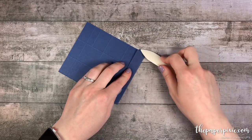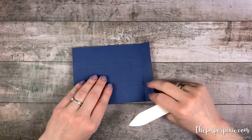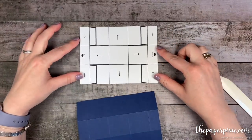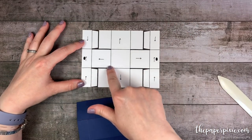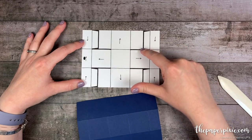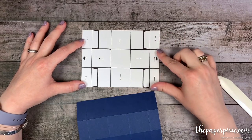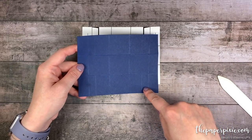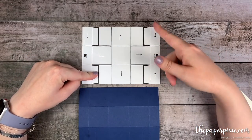I'm going to fold and burnish on all the score lines that go all the way across the paper. Now I'm going to bring in a template. On this template I've got some darker lines and that is where we are actually going to cut our cardstock. There are two ways that you can do this — you can just use your paper snips, which is how I'm going to do this, or you can use your Stampin' Trimmer.